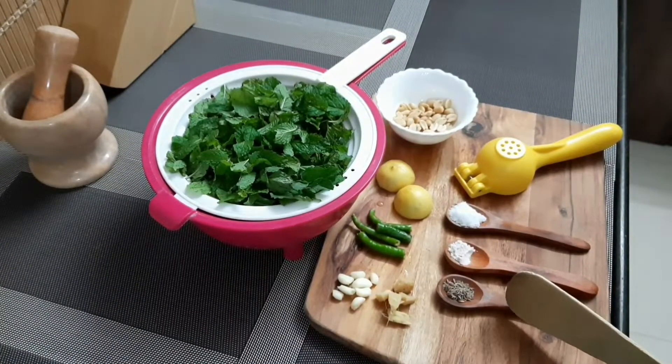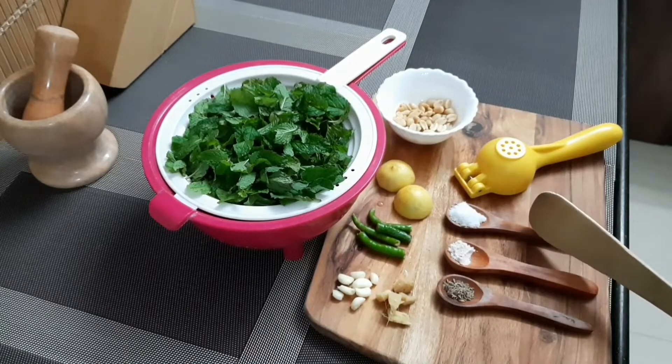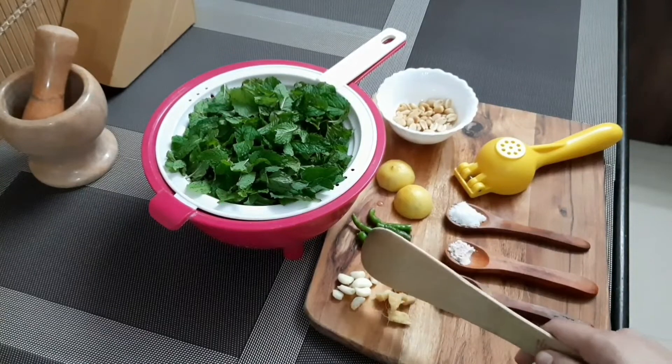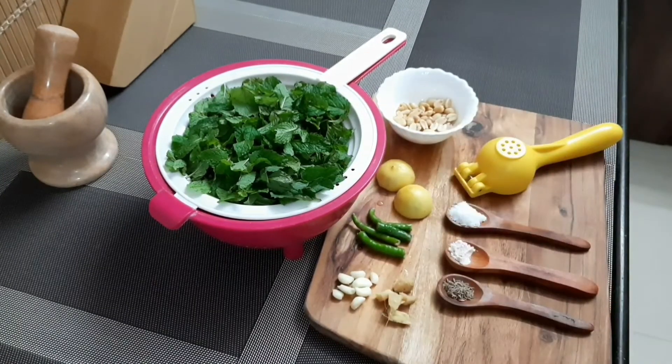Now here half teaspoon of zira, half teaspoon of black salt, one teaspoon of regular salt, and some ginger, garlic, green chillies, and a lemon.